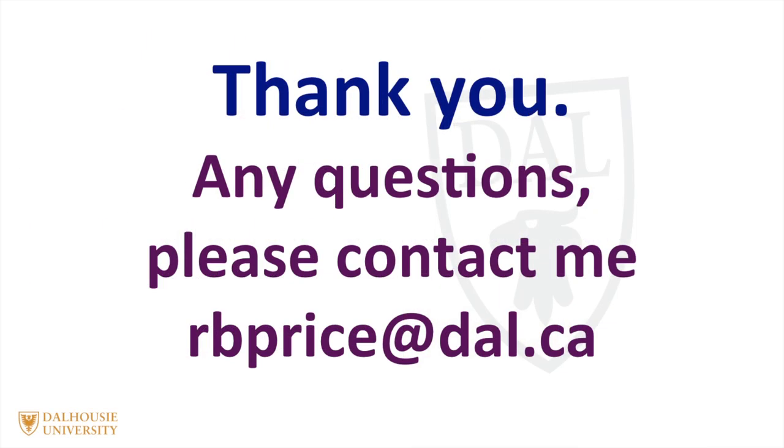If you have any questions, please don't hesitate to contact me at rbprice@dal.ca. Thank you.